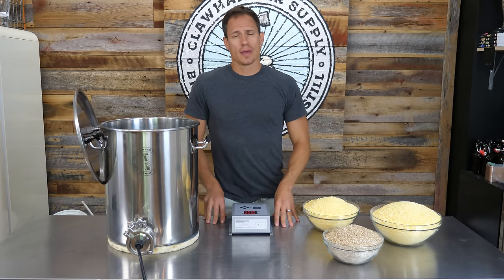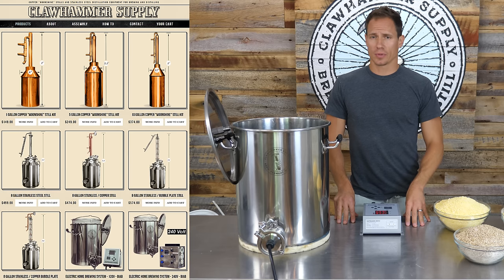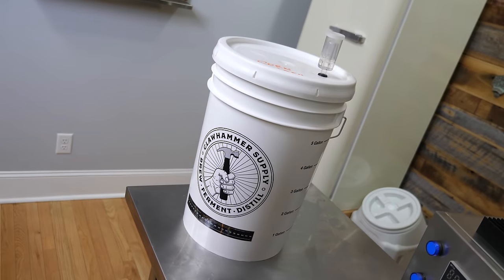Hey, I'm Kyle with Claw Hammer Supply, makers of stainless steel and copper distillers and brew kits. In this video, I'm going to show you how to make a corn whiskey moonshine mash.